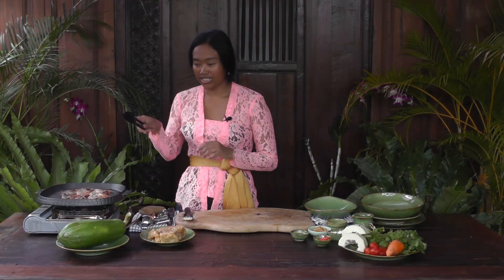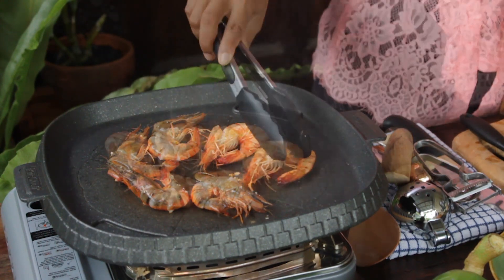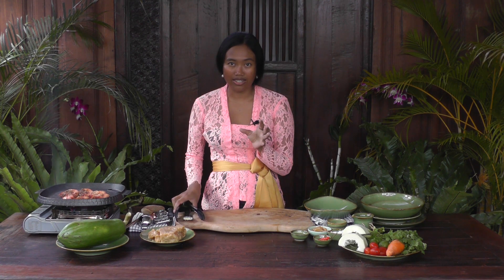I'm going to turn over the prawn. The reason I'm using grilled prawn instead of dry prawn is because I get a little bit of smoky flavor on the papaya salad — it just makes it a little bit different. Also, the taste of the grilled prawn is quite sweet, so it adds more sweetness to the papaya salad. I think it's ready now.